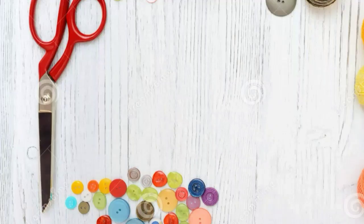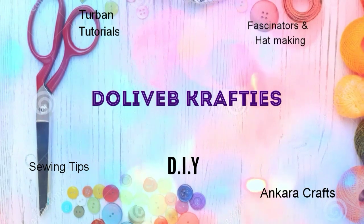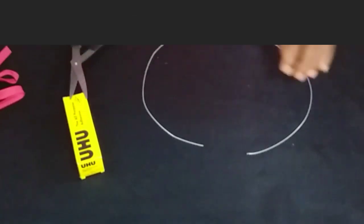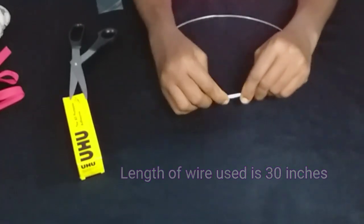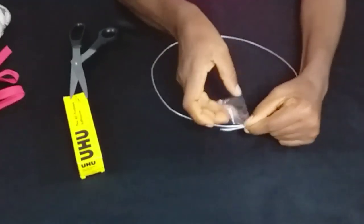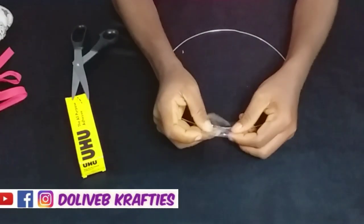Now let's get to work. The first step is to cut out your art wire — you can use any measurement you desire, it could be shorter or longer, depending on how you want it. Then you just overlap the ends like that and use tape to wrap the overlapped part round.